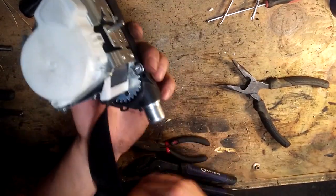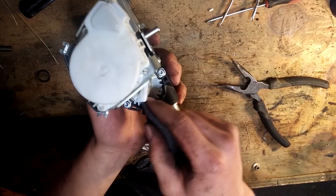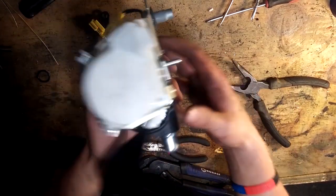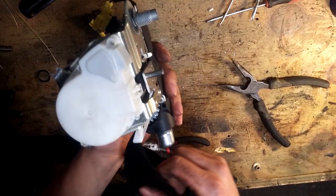I've been trying to find videos on how to figure this out, but I couldn't find any, so I decided to make my own. I hope you guys enjoy.